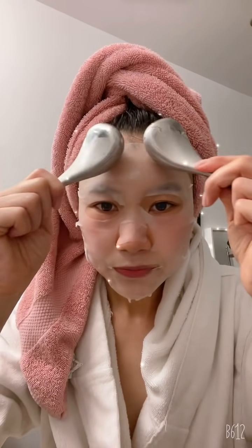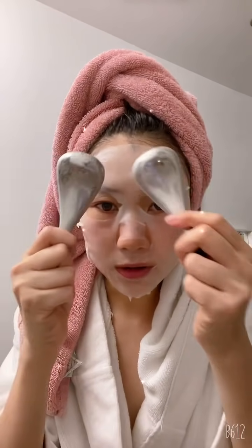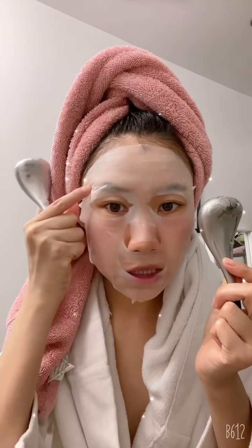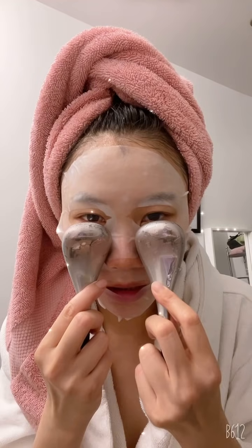Guys, don't be scared of this device, but I would recommend for your first time to put a mask on like me, because otherwise the coldness can be way too intimidating. Also, I put it in the freezer — you can put it in the fridge — but the freezer will keep it cold a bit longer. If you put it straight on your skin it can stick to your face, so the mask just adds a little layer between your face and the device so it's not painfully cold.